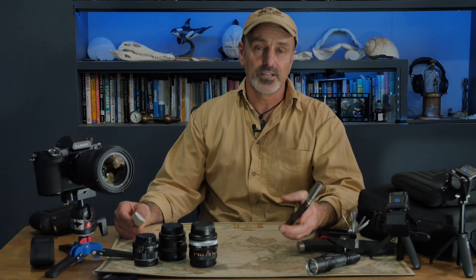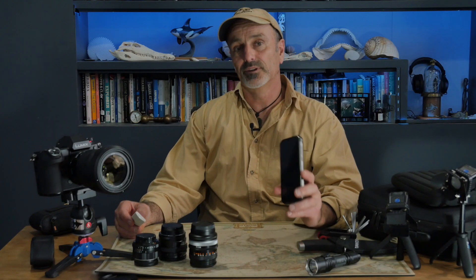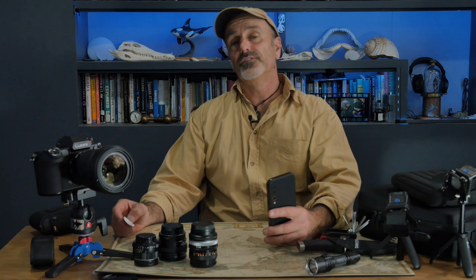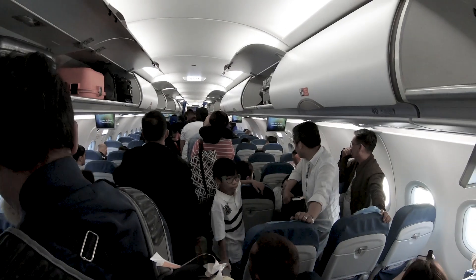Another application for thermal imaging — in situations like we have now with a global pandemic going on — is to show you visually if someone has a high temperature. Pretty useful if you're traveling or sharing space with people you don't know.